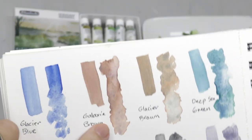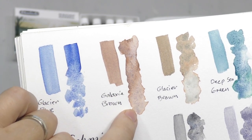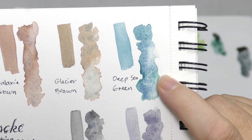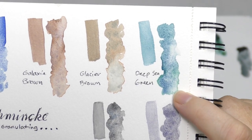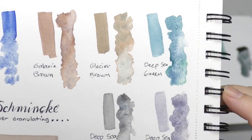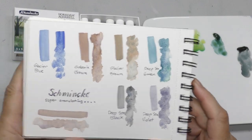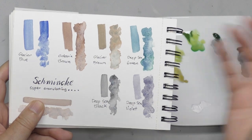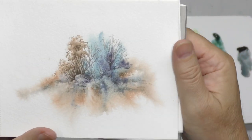For example, this is Galaxy Brown — you can see a bluish pigment in there. Same with this Glacier Brown, and in the Deep Sea you can see the blue and green: the green doesn't granulate as much and travels further than the blue, so they tend to separate. It's sort of a special-effect pigment, but they're enormously fun to play with. There are several sets and there's a lot of redundancy in the colors.